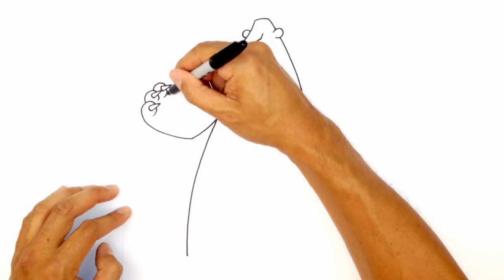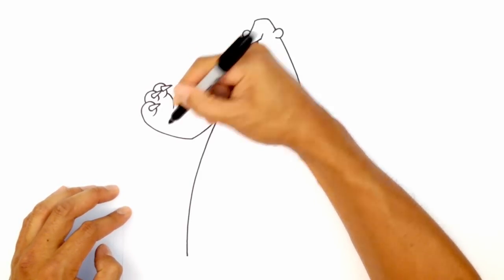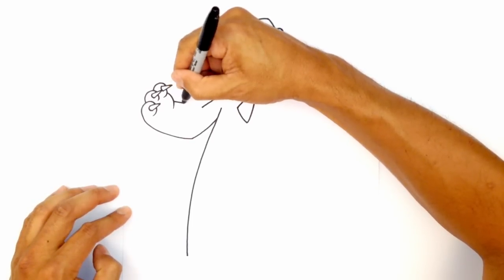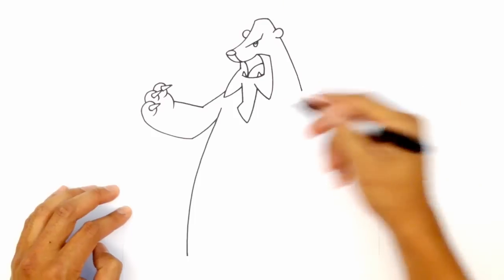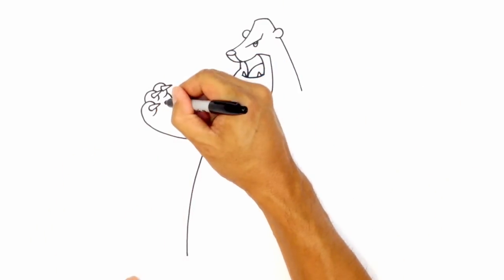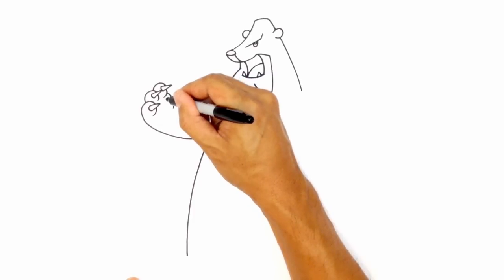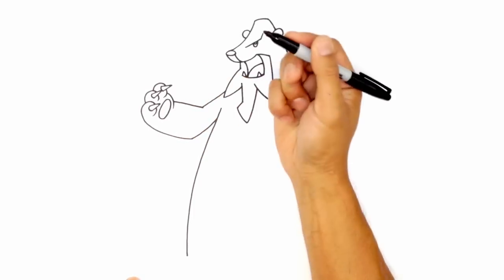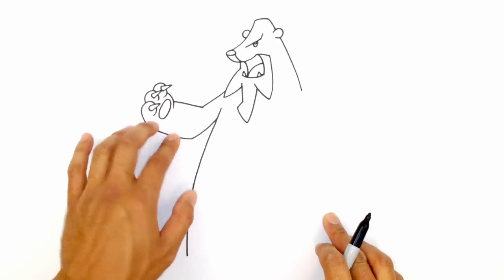Now up here, I want to draw sort of the pad of the hand. So right here, I'm going to draw a curve like this. Up here, I'm going to do an overlap and just draw a straight line right into that elbow line there. And here, we're going to draw a little oval for the hand pad. So starting at the top, curve around and back up to the top again. Okay, so we've got a very simple arm there. We're going to do the same thing on the right side.